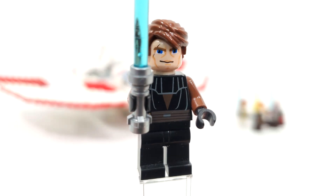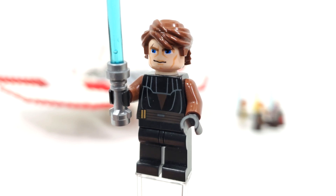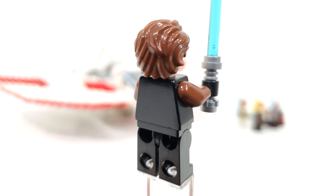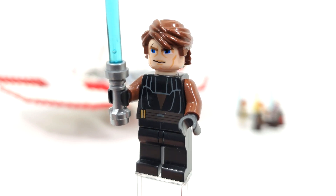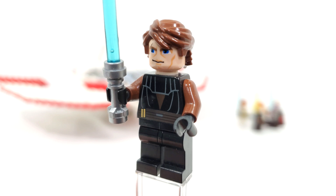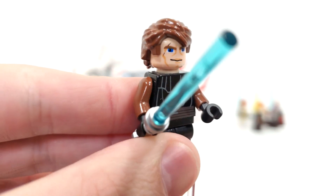For our first minifigure, we have Anakin Skywalker, who you would have been able to get in six other sets. First released in 2008, you get the printing from the front of the torso for his outfit, and the classic Clone Wars style facial expression with those big animated eyes. Not too many people like those, but personally I grew up with it, so it's something I got used to. I always love that hairpiece for Anakin as well, and you get a blue lightsaber for his accessory.